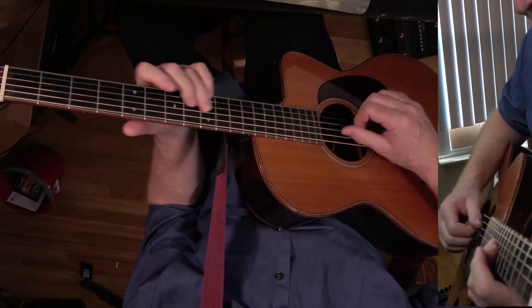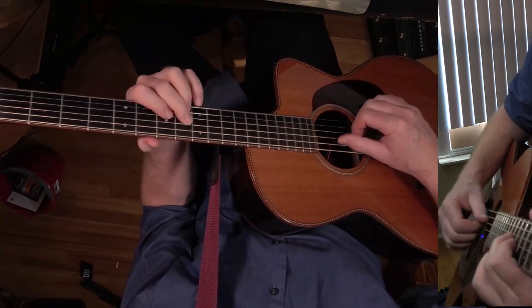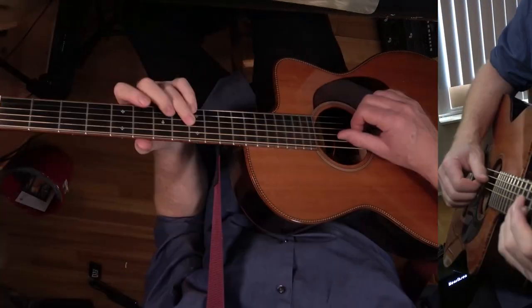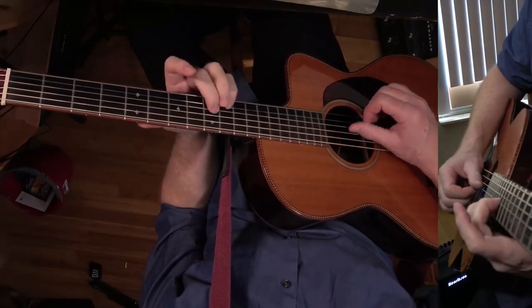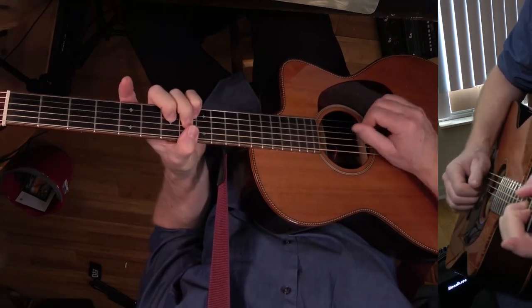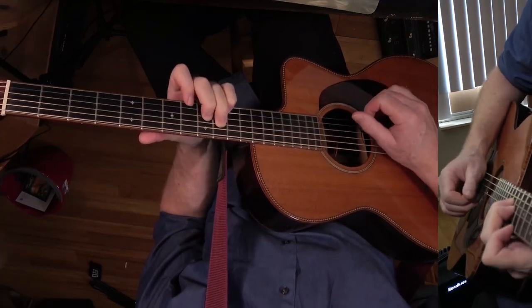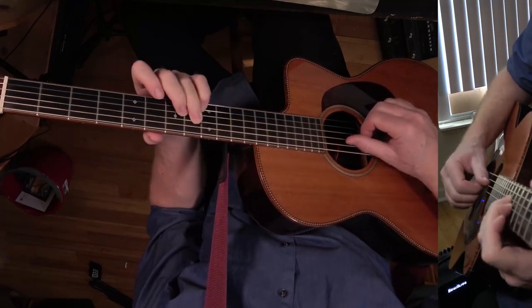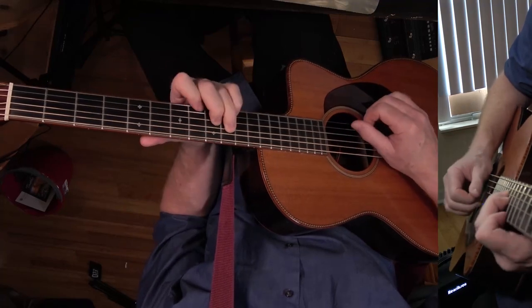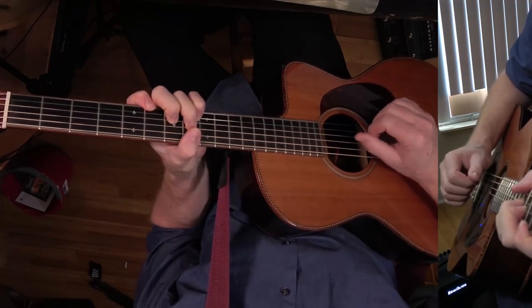Basically what I'm doing is this — it's all based on the C7. You can play with these three fingers if you want, because what you want to do is grab that C note. So these three fingers, and then — that's how it's played.